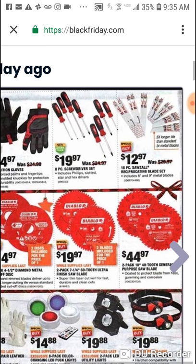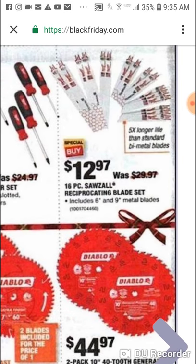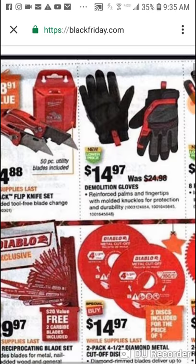We know about the 8 piece screwdriver from Milwaukee. Here's the 16 piece saw set — a good size. I think you get a couple torches in here. The 16 piece is all reciprocating blades — has six inch and nine inch in here. Really killer deal on these Milwaukee recip blades and I don't think we've seen them for that price in store yet. Here are the demolition gloves — the best gloves Milwaukee makes — down to $15. Everyone should have these already.